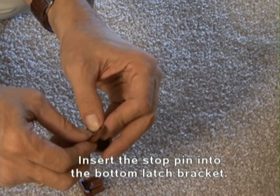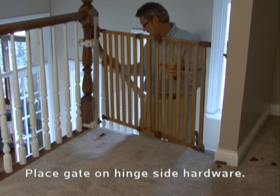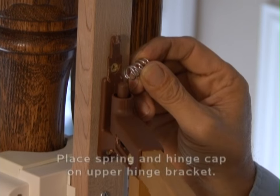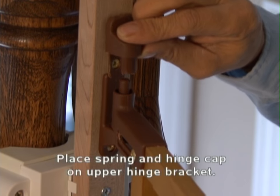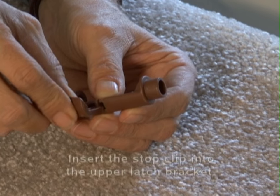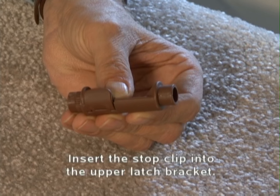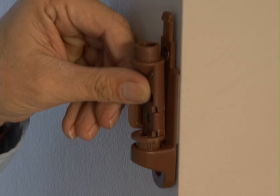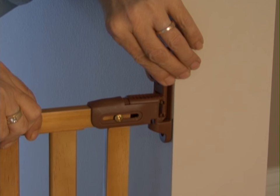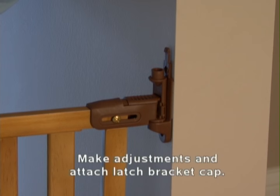Insert the stop pin into the bottom latch bracket. Place the assembled gate onto the installed hinge side hardware. Place the spring and hinge cap on the upper hinge bracket. Now place the stop clip, similar to the stop pin, into the upper latch and insert that into the upper latch bracket. Make any adjustments to the angle of the latch if necessary, and finish assembling all hardware according to the directions, making minor adjustments as you go along.